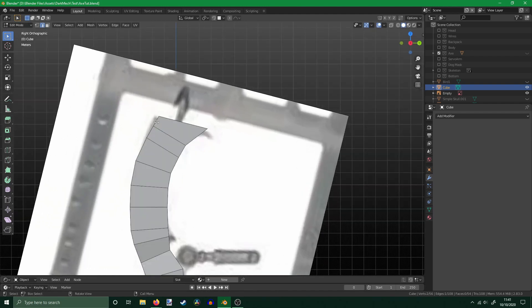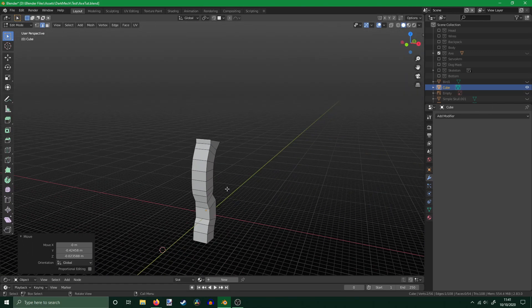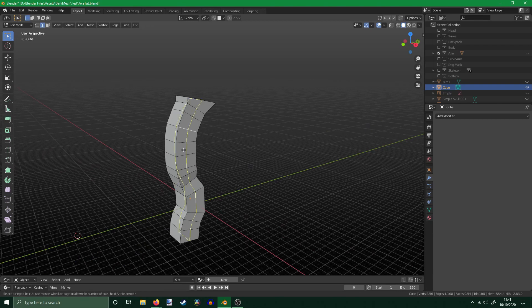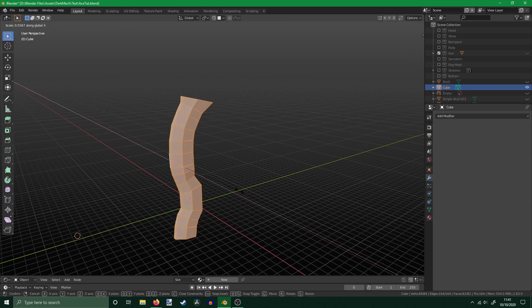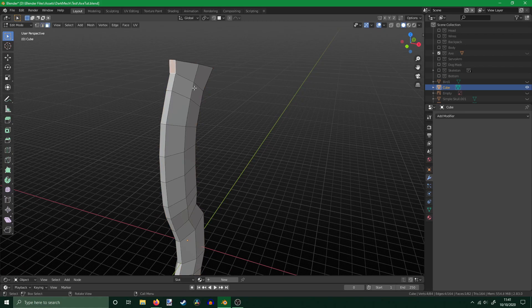I try not to use too many references when designing things in Blender, as sometimes it's obvious when something is a straight-up rip-off. Instead, I only use them sparingly, like now. I've got the shape which I like, but want to add my own touches so it looks a bit more Dark Mechanicum and less Dark Eldar. Next, I divide the shape in two vertically with Control R, and scale it along the X axis to make a blade. I add a few more touches, like a hook at the top, using the same method — Control right-click to extrude — and then loop cut around the center.